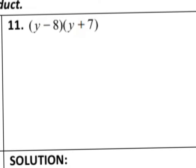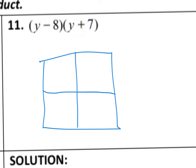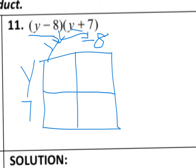Number 11 asks you to multiply, and notice that I have 2 binomials here, so now we can use our box method. We're going to draw a 2×2 box because I have 2 binomials. I'm going to put the first one on top — I have a y. It's very important that if you are subtracting within your binomial, you put the negative sign directly in the top of the box. So I have y and negative 8 on top, and then y and 7 on the left side. Y times y is y squared, and y times negative 8 — keep that negative with the box — is negative 8y.